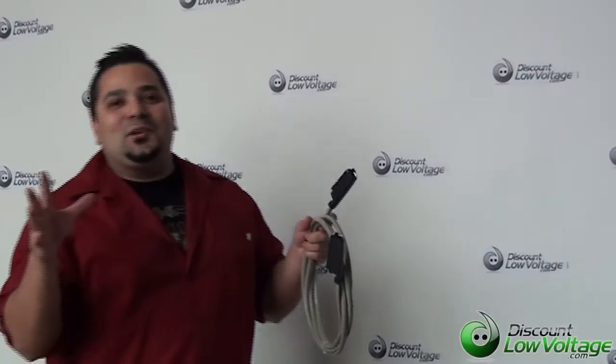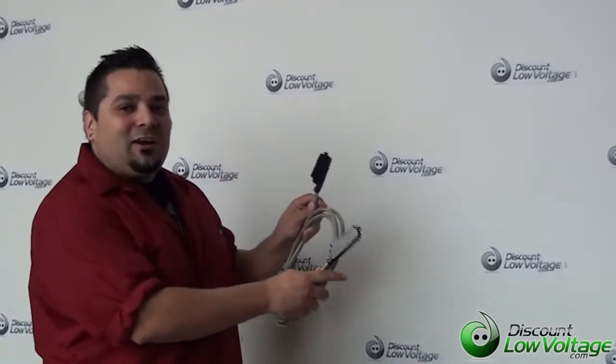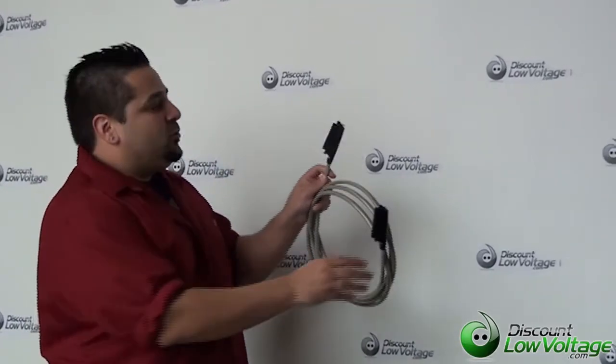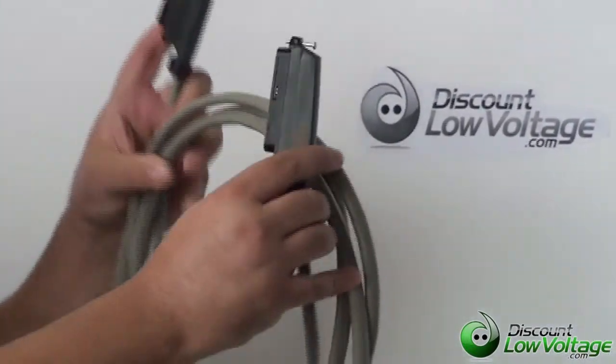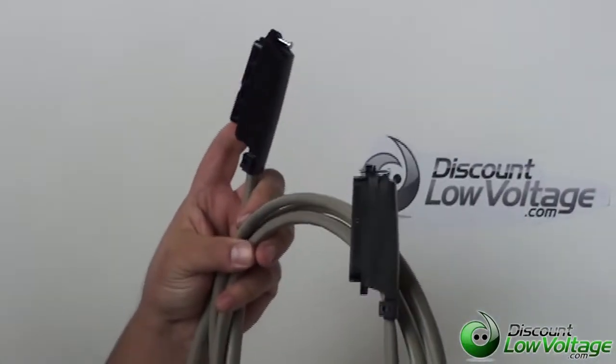Hello, I'm Mercy Salinas with DiscountLowVoltage.com. Today we're going to take a look at our 25 pair CAT3 telco cable. These have 50 pin connectors on them manufactured by Amp. These cables are assembled right here in America, USA.